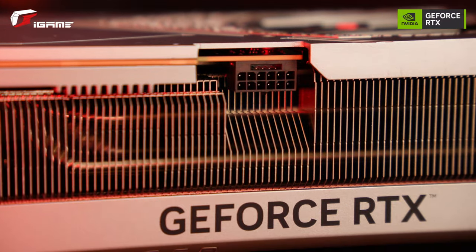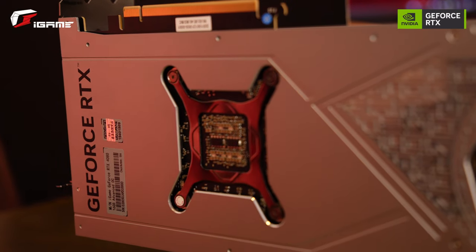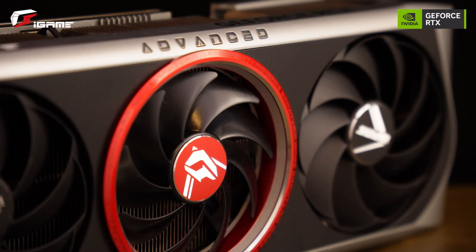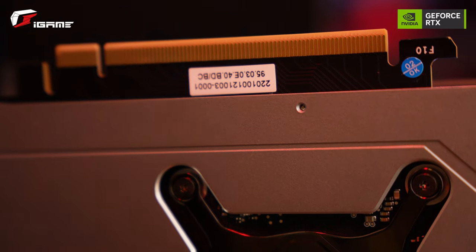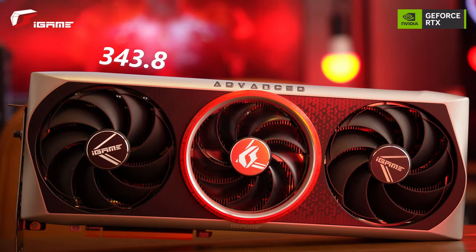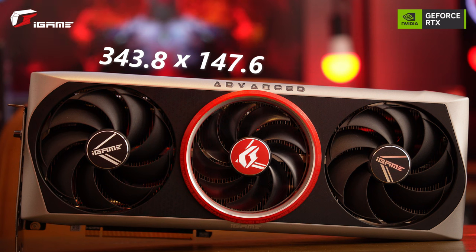The aesthetic of this GPU is so cool with its brushed metal aluminum finish with black, grey and red accents. It really has those premium vibes with the way the whole thing is built. This is a chonky boy with dimensions of 343.8 x 147.6 x 70.5 cm.